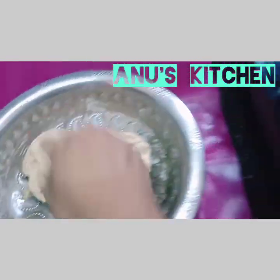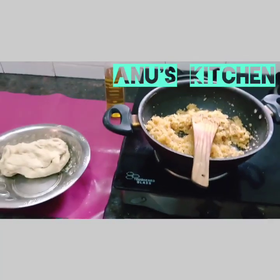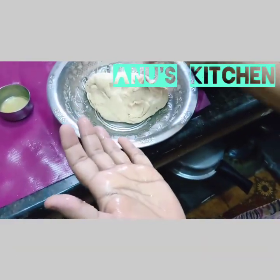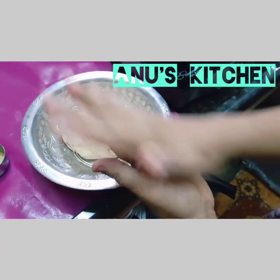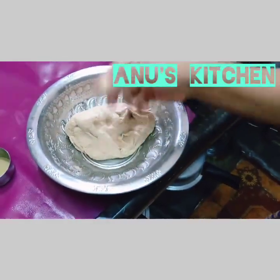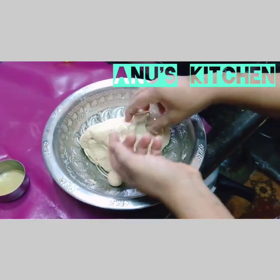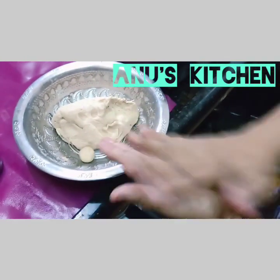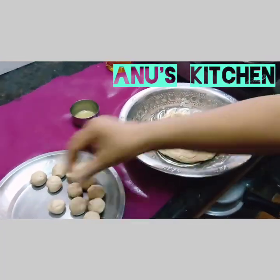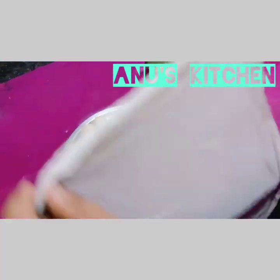Now the purna is ready and the dough is ready. Take little oil and apply it to the palms. Take a small piece of dough and roll it into a round shape. This would be the size of the dough. You can take a wet cloth and cover the rounds so that the dough doesn't get dried up.